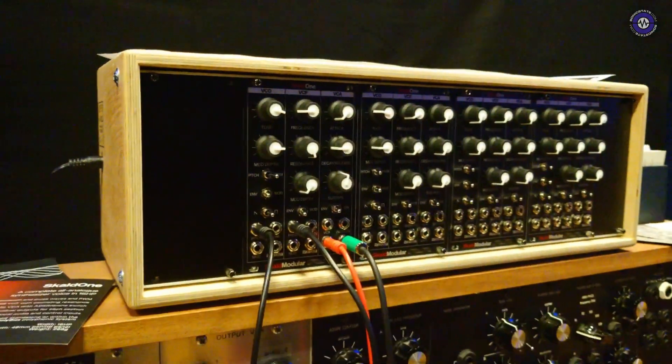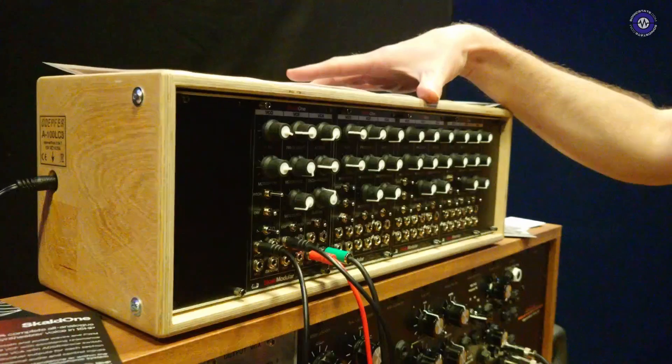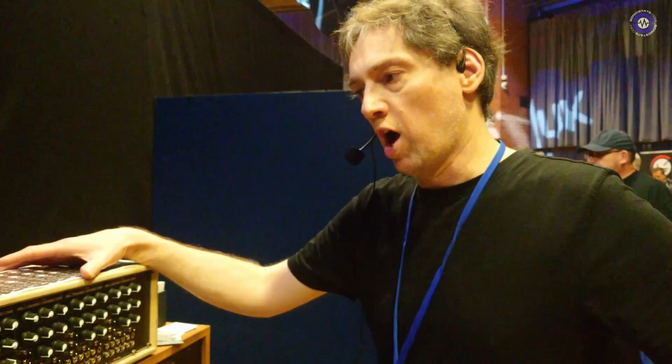So do you have a timeline for when you're hoping it to be ready? Taking orders for the first batch. The polyphonic system will hopefully be finished and available for Christmas. Looking at a price point of around £500 for a voice module, yet to decide for the full poly.